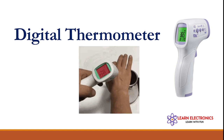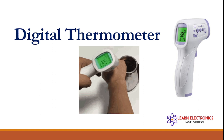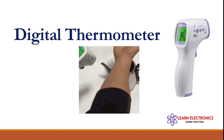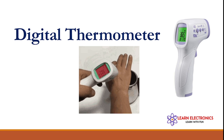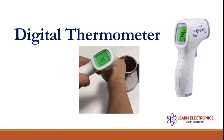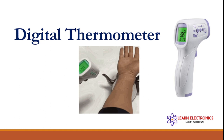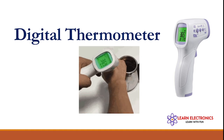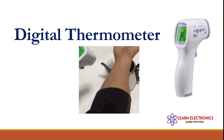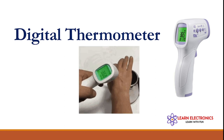Hello friends, today we are going to see how a digital thermometer works. Infrared contactless thermometers are a safe approach to measuring temperature. This device does not make contact with the skin; it can accurately and quickly display the temperature as long as it is within range and close to the forehead. Because of new viruses, there is a huge demand for contactless thermometers.